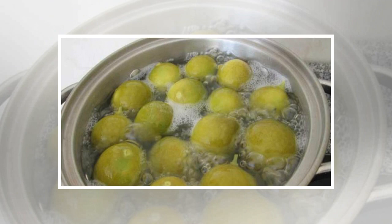The first thing you should do is squeeze the lemons. Do not throw the lemon peel away because you will need it later. Peel the garlic, peel and grate the ginger, and put them in a blender with the freshly squeezed lemon juice. Mix well until you get a homogenous texture.